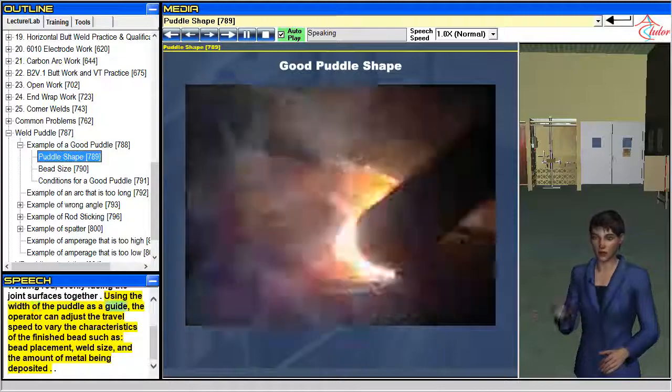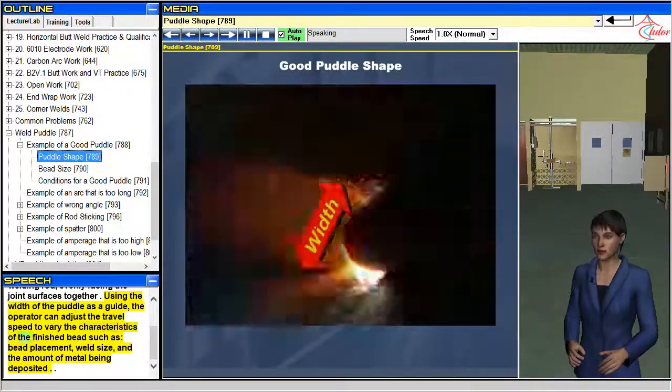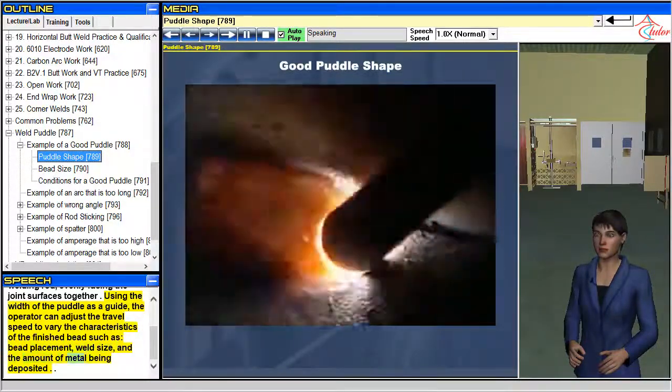Using the width of the puddle as a guide, the operator can adjust the travel speed to vary the characteristics of the finished bead, such as bead placement, weld size, and the amount of metal being deposited.